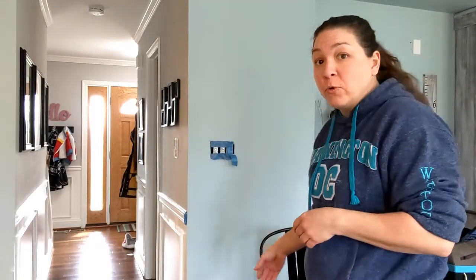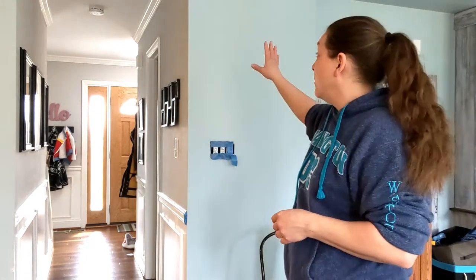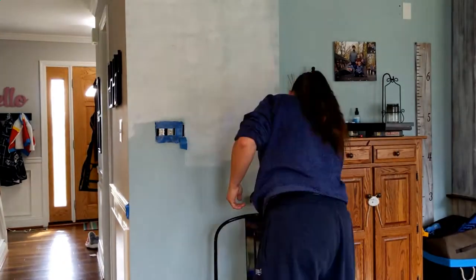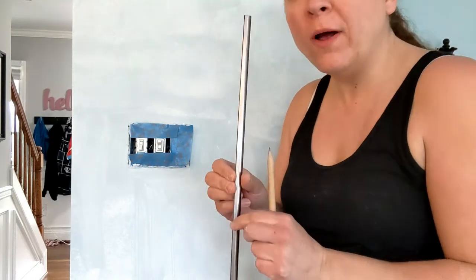The first thing you want to do is prep your wall. Remove all the hardware or anything on the wall — pictures, etc. For this part we are going to be priming the wall. I've got my primer on here so I can go ahead and get started.